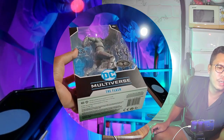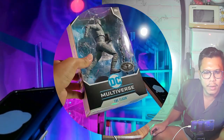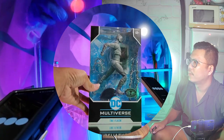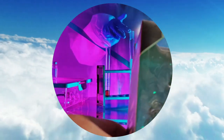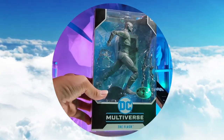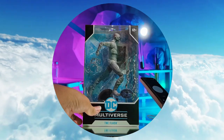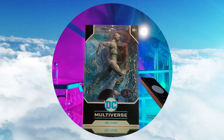In the Flash TV series, Grant Gustin portrays Barry Allen, a forensic scientist who gains super speed abilities after a particle accelerator explosion. He becomes the superhero known as the Flash, dedicated to protecting Central City from meta-human threats, while also uncovering the truth about his mother's murder and his father's wrongful imprisonment. The show explores Barry's journey as a hero, his relationships with friends and allies at S.T.A.R. Labs, and his ongoing battle against adversaries like Reverse Flash, Zoom, and Savitar.